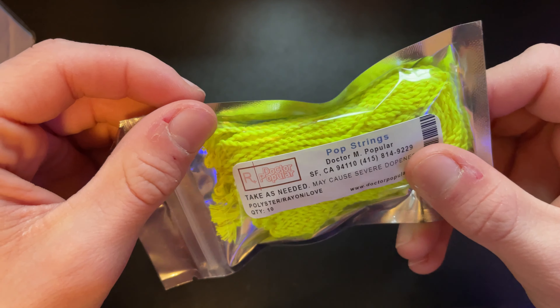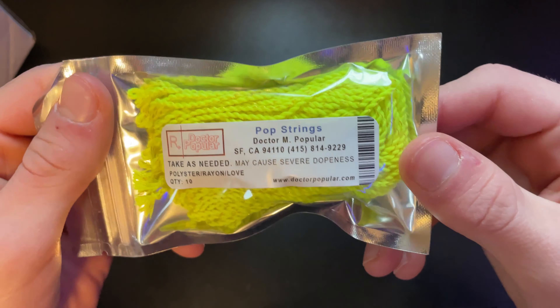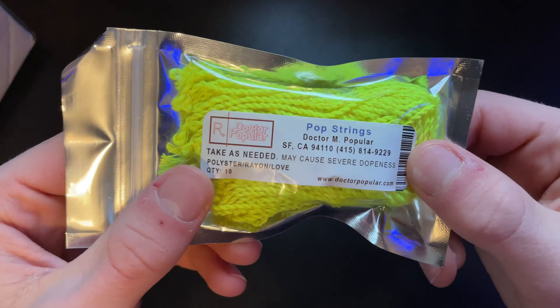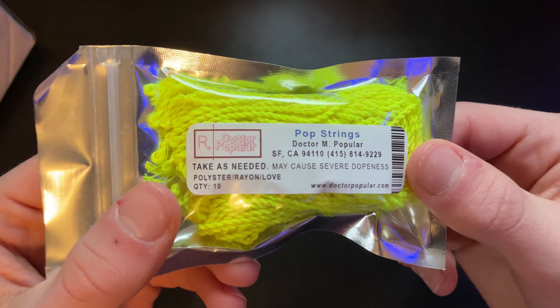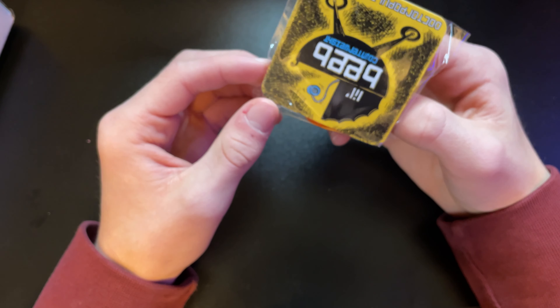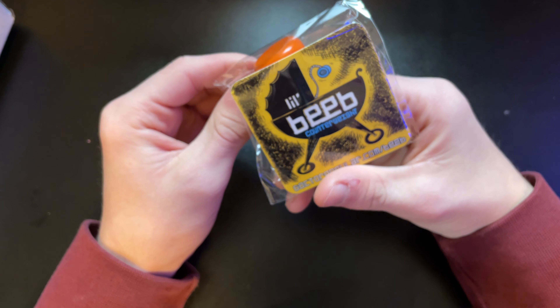We got some string — some Pop strings. I'll definitely try those out. At the end of this video I'll test these out and tell you guys how I feel about them. Those look pretty neat.